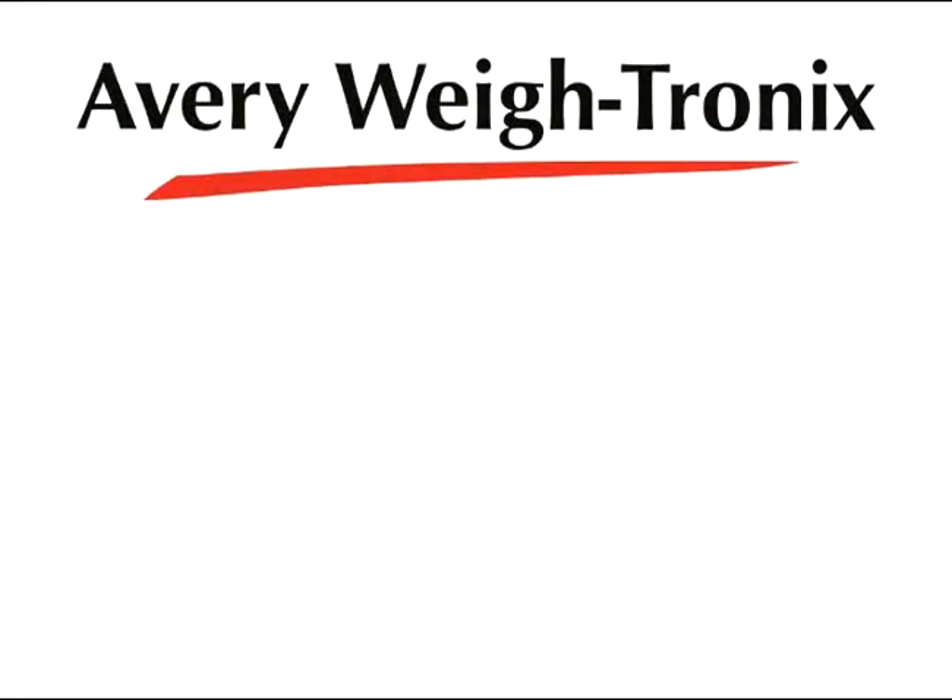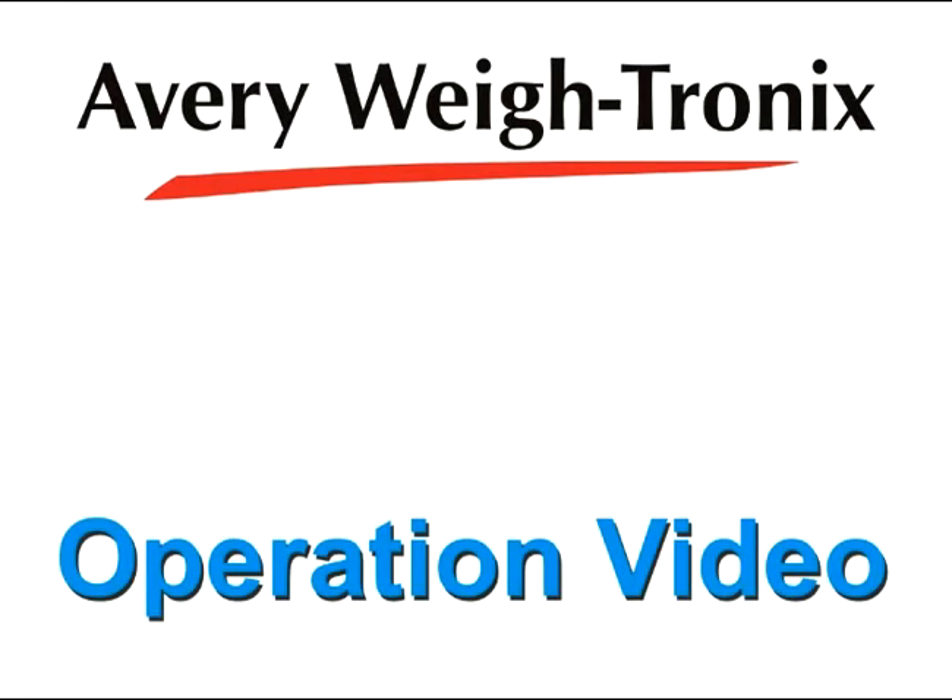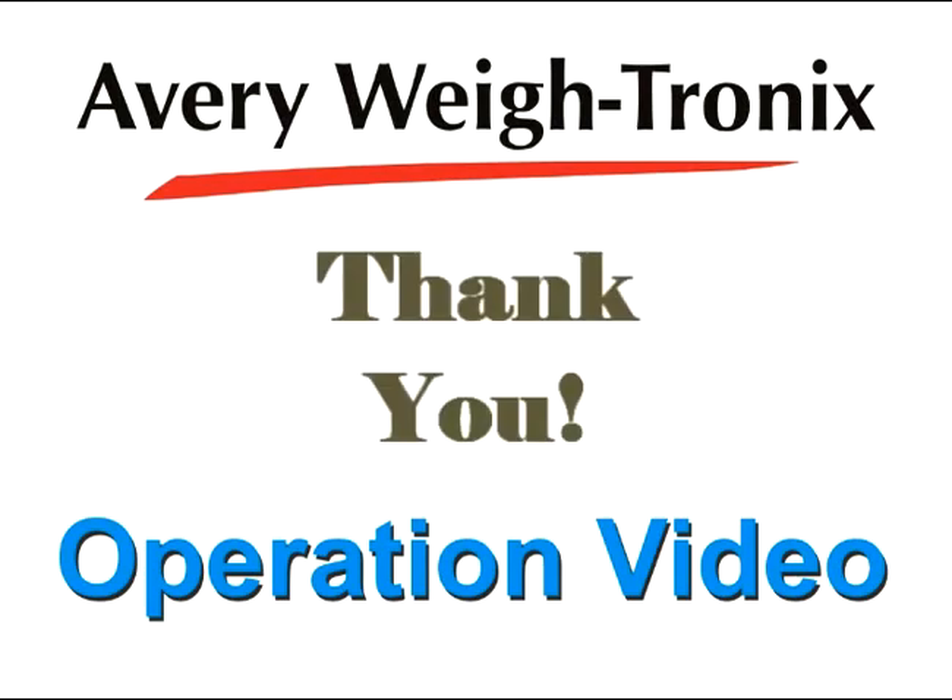This completes the operation video for the FLSC-05 carriage and FLI-225 instrument. Thank you from Avery Waytronics.